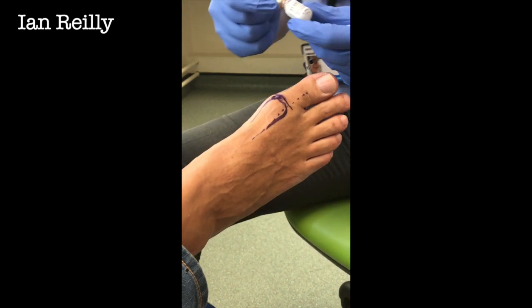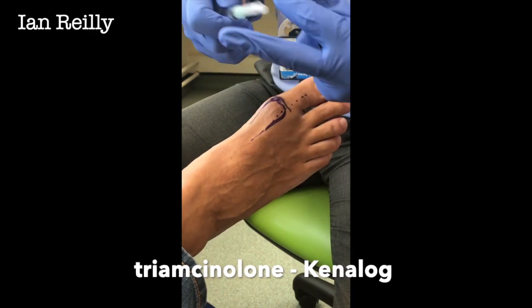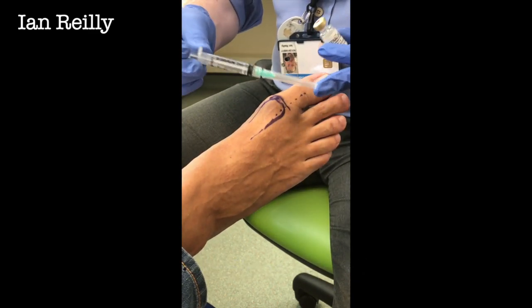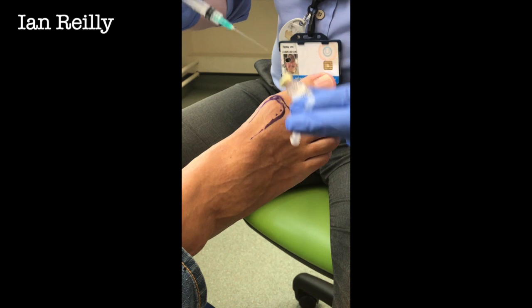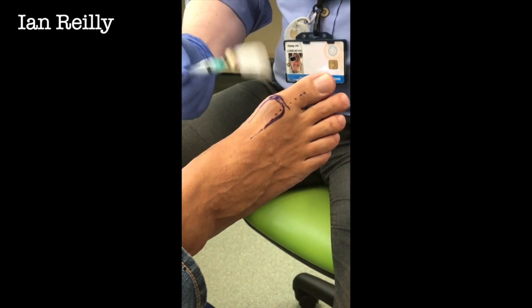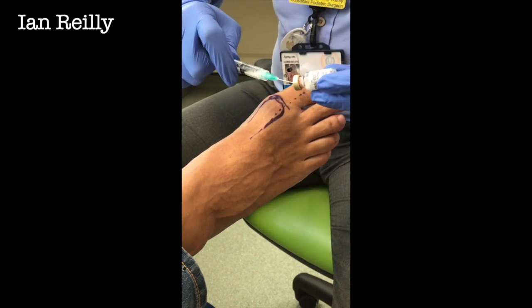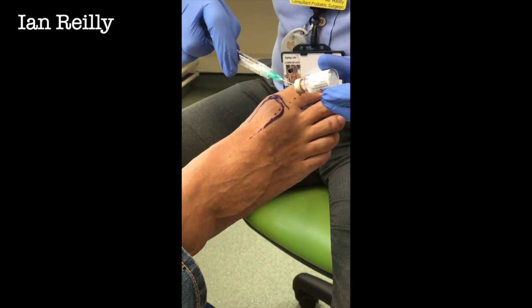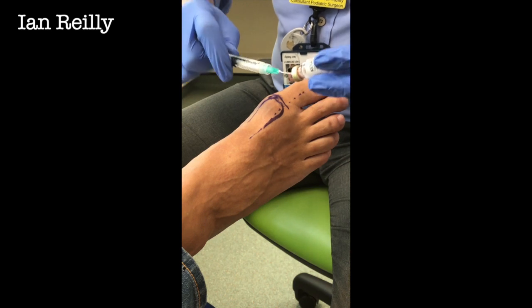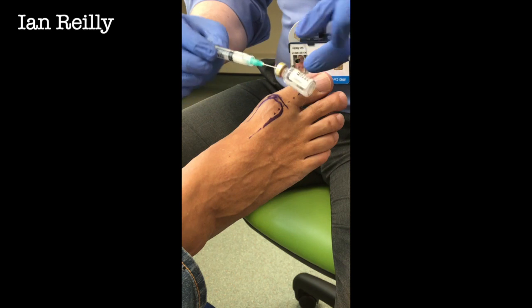So it being a joint injection, I like to use Kenalog, which is my favourite injection for the joint. Small syringe, green needle, 21 gauge to draw up with. We're going to put this in without any local anaesthetic. We're not going to mix this particular one. You can mix, but you can't mix in the syringe. I quite like to use Kenalog neat.